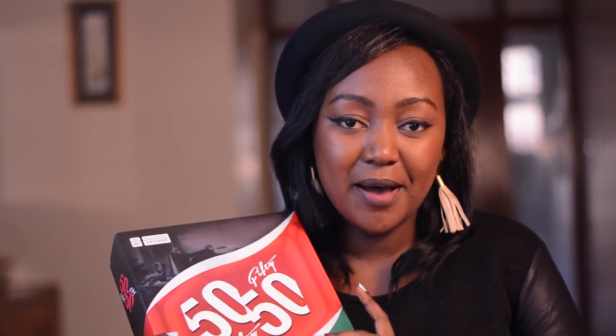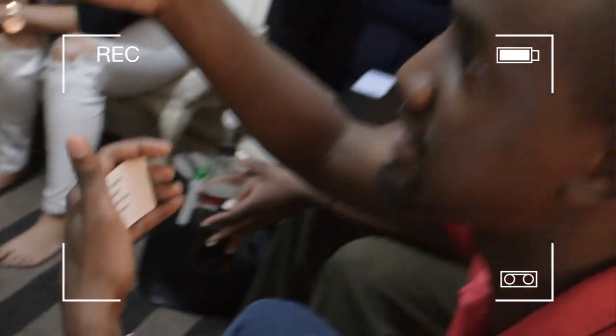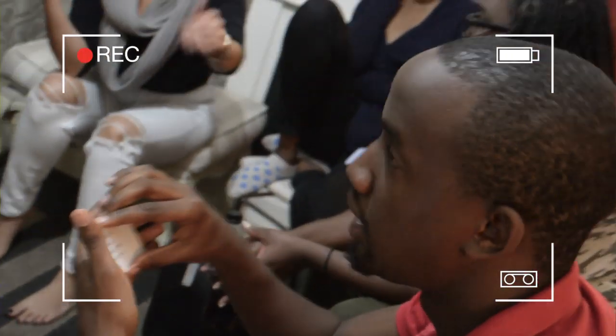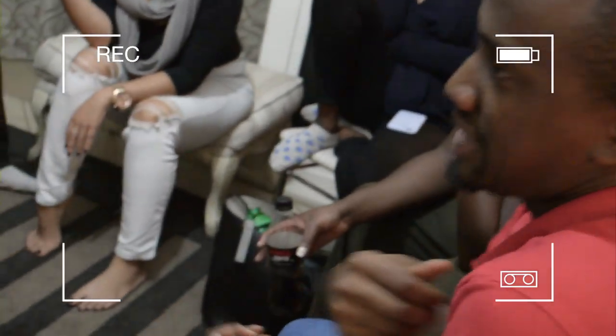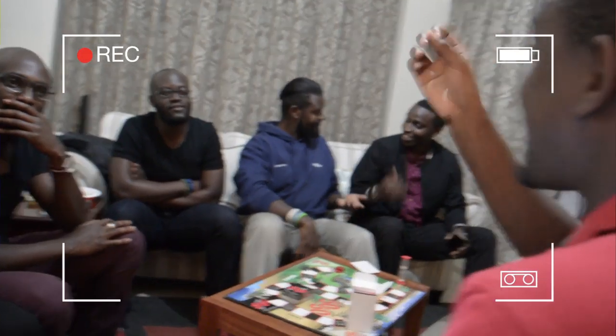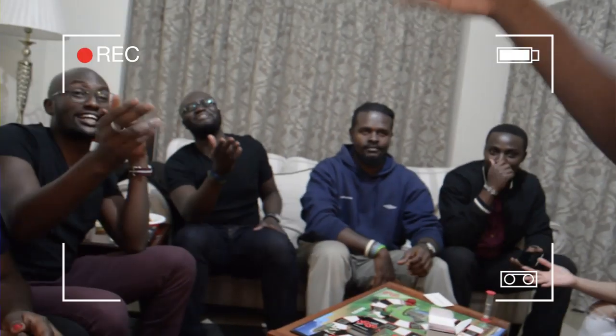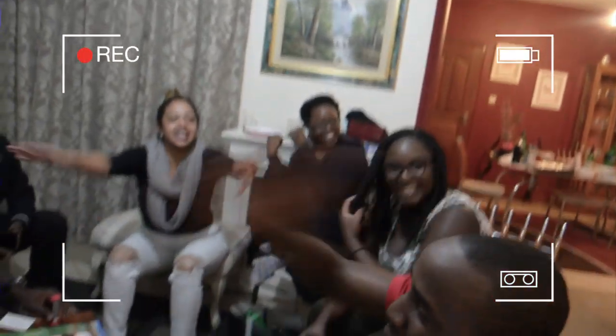We tried out this game for the first time at this month's games night and it was dramatic to say the least. It's a really fun game — really nostalgic to run through and see the various things that are inherently Kenyan, and to be reminded of things we grew up with or people that we know.